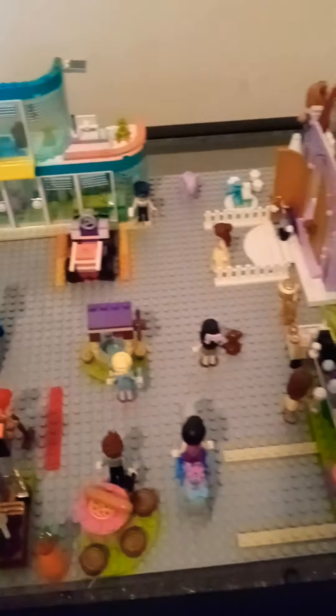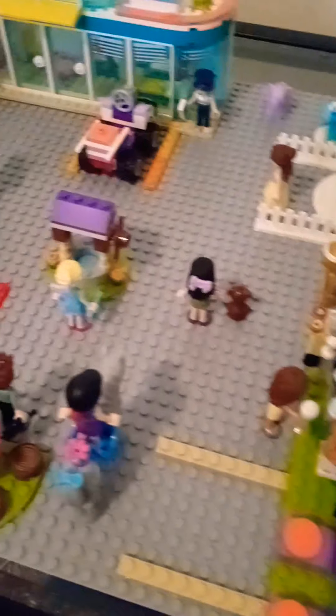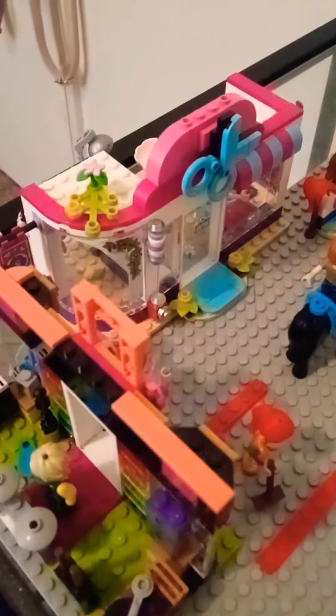Hi guys, Family Crew here! Today I'm gonna be showing you guys my Lego city, so here it is. I really like it, I spent forever on it. Let me show you a close-up review of all of it. I built this all by myself.